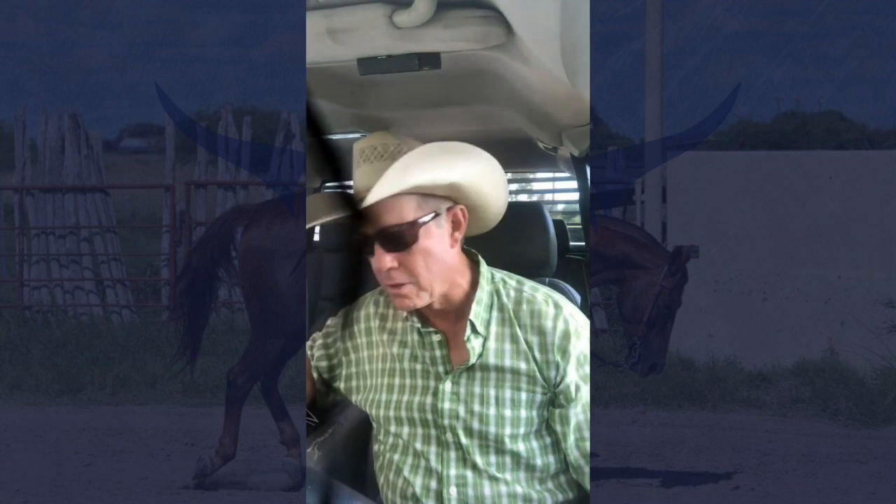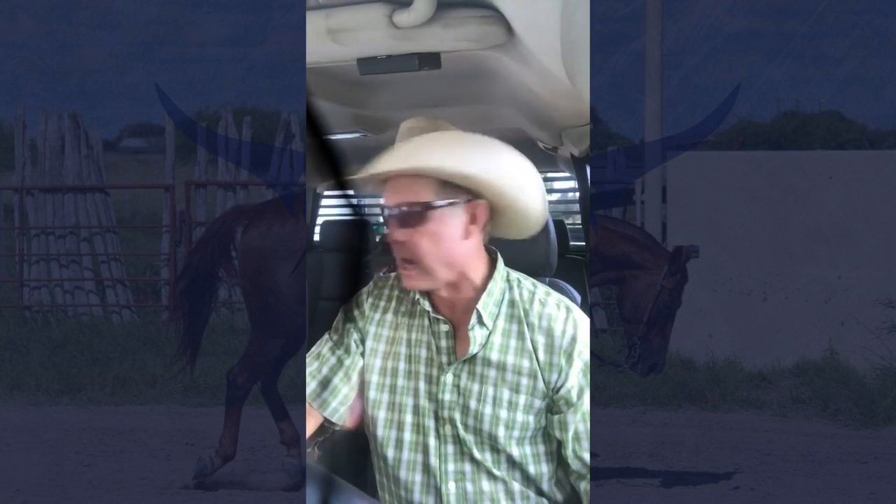Good morning, everybody. This is Van Hargis with Van Hargis Horsemanship. Let's take a trip over to the ranch real quick. Appreciate you guys joining me again today on the ranch road. We're going to talk a little bit more today about contact.